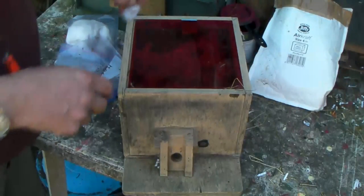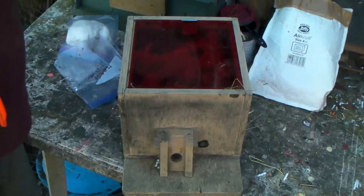What we'll do is stop this now, and then I'm going to put it out in the field out the back, and you can see how we're going to set that up.